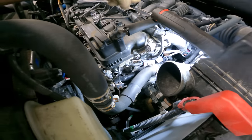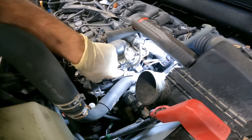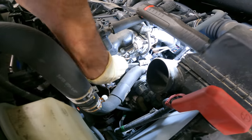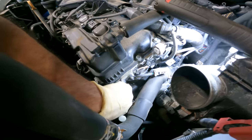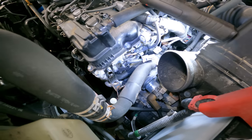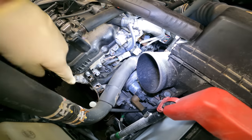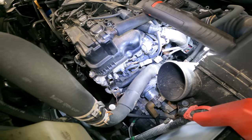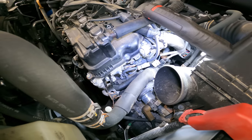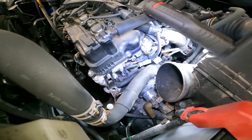Here we are inside the engine bay. We did take out the ducting to the air box. This guy right here is our AF sensor, and this guy right here is our crank sensor. There was a plastic clip holding it in right here and an actual 10 millimeter mounting bolt holding it in there. Now we just have to maneuver these coolant lines so we can maneuver the harness back down and get it out.